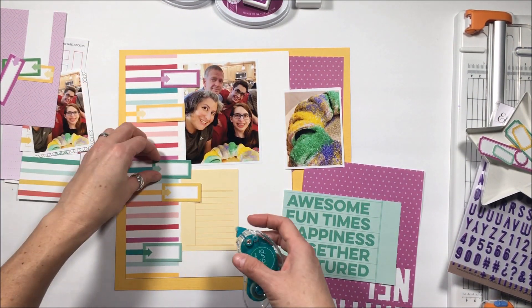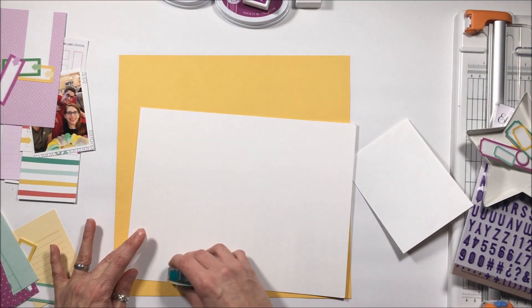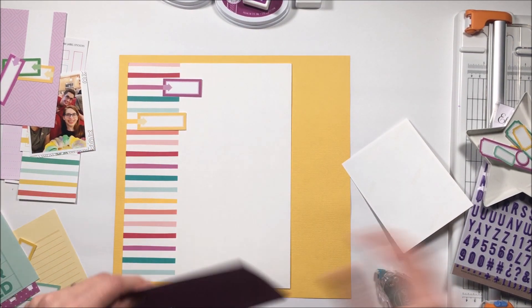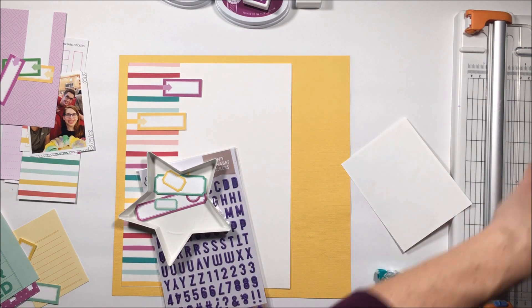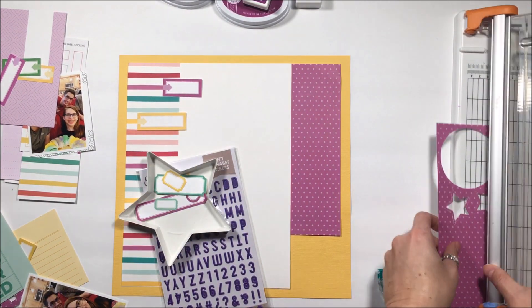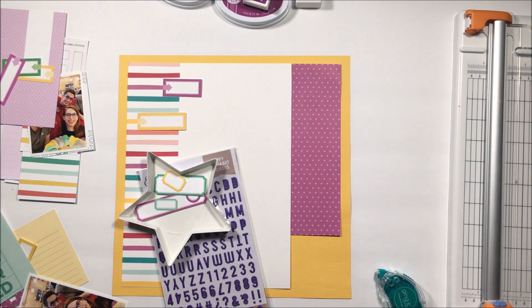These colors are absolutely perfect for Mardi Gras, and that is what this is — a Mardi Gras layout. Well, it's a king cake layout. Let's be real, it's about the food. Everything with me is about the food. I only have the eight and a half by eleven page and I want to create a twelve by twelve layout.